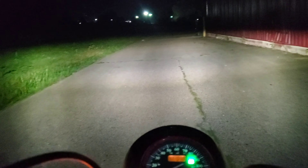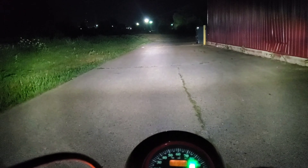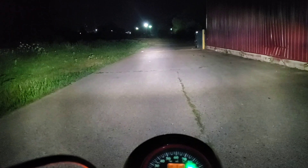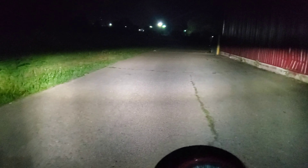Alright, that's how it looks with the JW Speaker — low beam, high beam, low beam, high beam. You can see the difference, it looks so much better now. If you tilt the bike over you can see that.